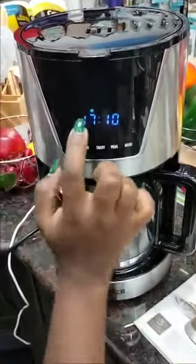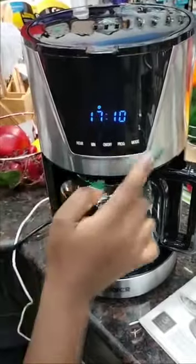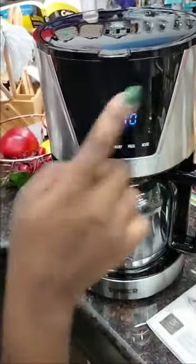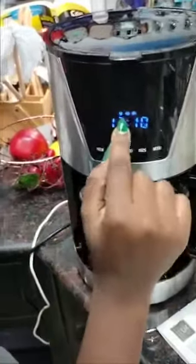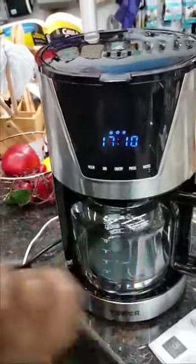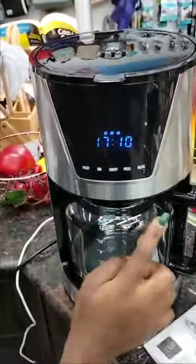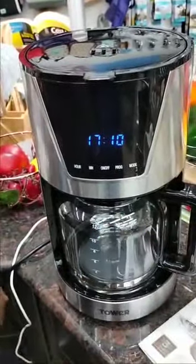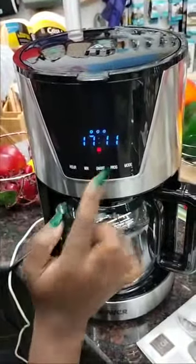When you press the mode button, it will show the intensity of the coffee. One coffee bean means mild. Press the mode button again and it shows two beans for medium. Press it once more and three coffee beans indicate an intense or strong brew.